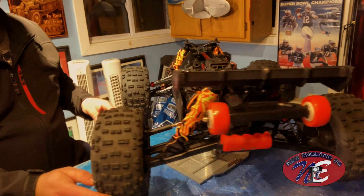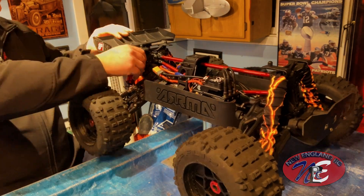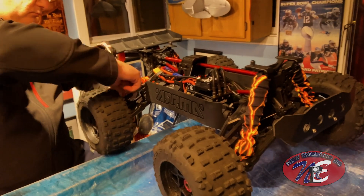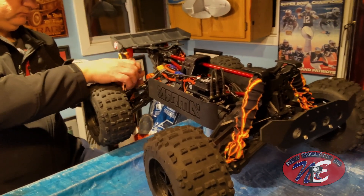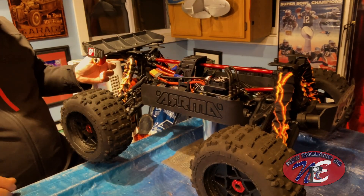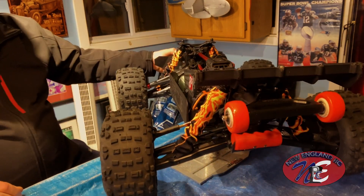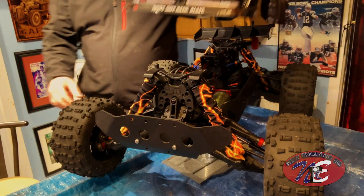That one's back on now. Look at this beauty — four shock covers with the fire design. Put the top on. Let's have a look.